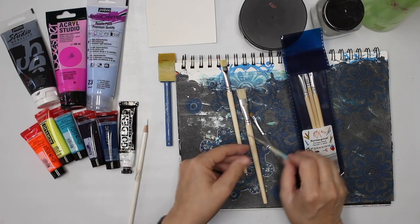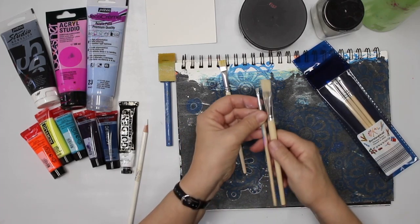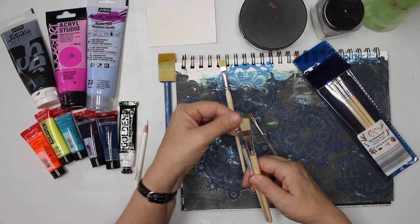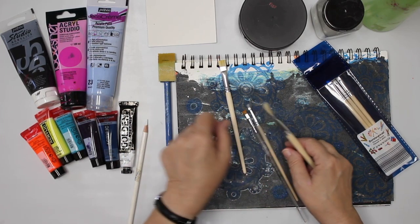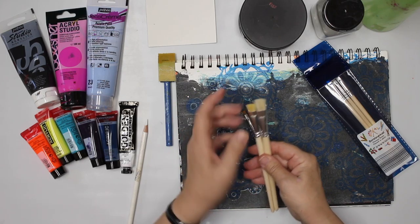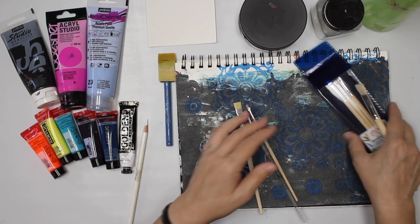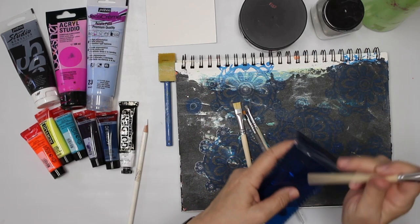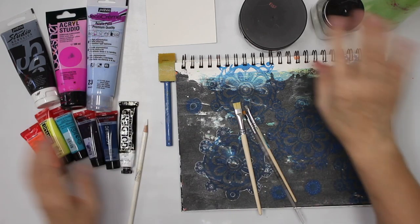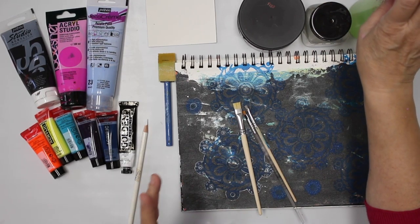I even cut them back. This brush is from a set and it was about a certain length and I just cut it in half — that makes them really stiff. I cut this one back very rigorously, so it's really shorter. That's what we're gonna use. We're also gonna need water to clean our brushes and to spray too.